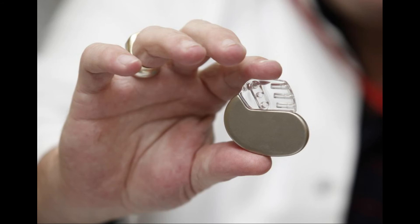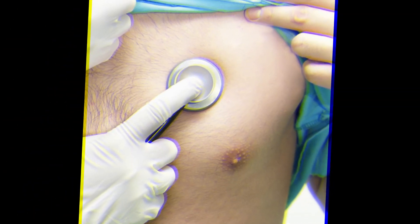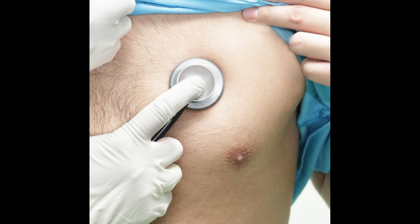Those in the DDDR family are small devices made of a powerful battery, a sensor, and at least two insulated wires, sometimes called leads, that carry electrical signals from the device directly into the heart and from the heart back to the device.